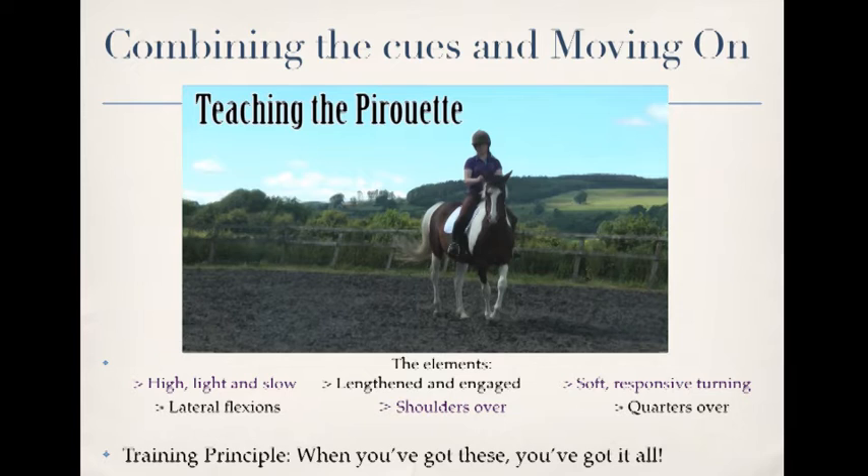While I'm teaching it, I make it really reinforcing. We use targets, poles, and objects to help explain it to the horse, to make their learning really reinforcing so that they truly understand what it is that we're asking for.